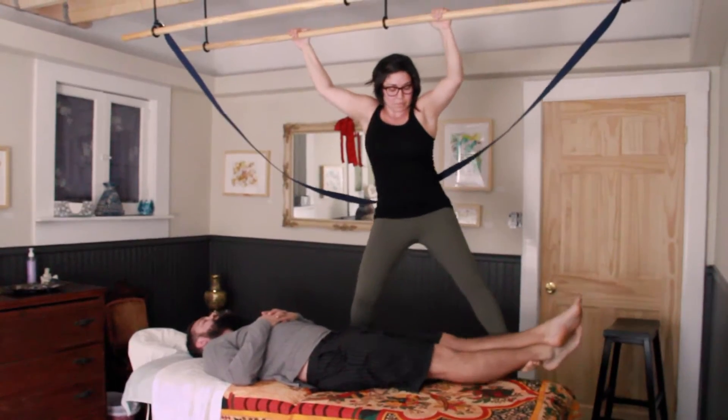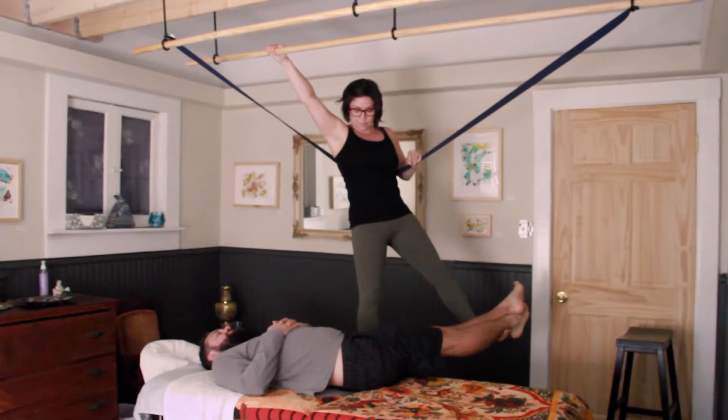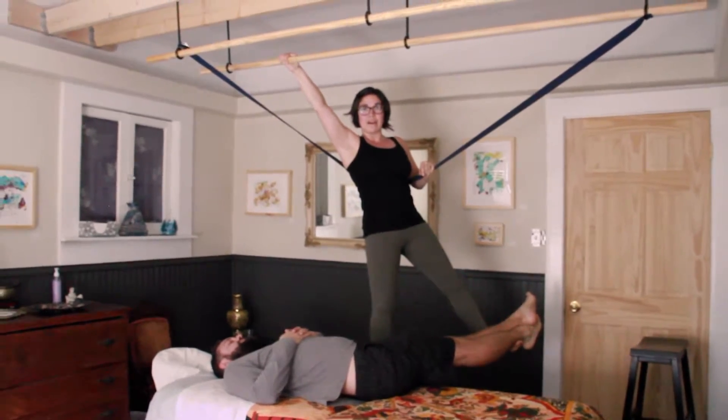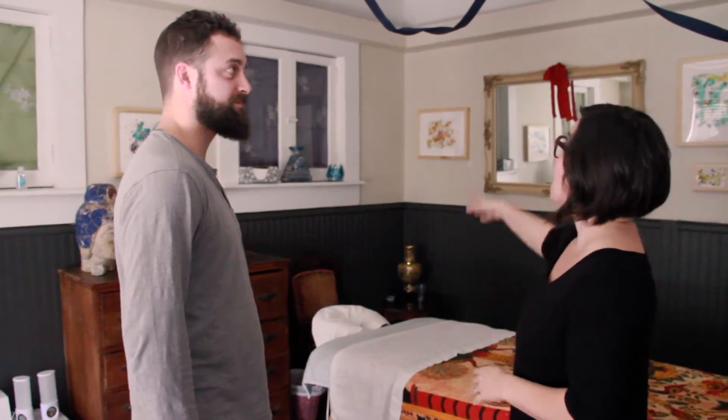For those who have a smaller body type, we also offer something called ashi tai, which is a mix between ashiatsu and Thai massage. It's more of a stretching as opposed to a compression, so it's not as deep, but you still get work with your feet.